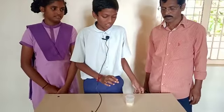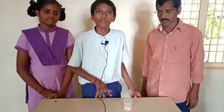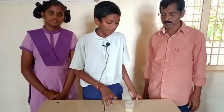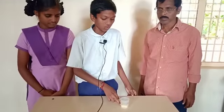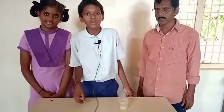Observation: after some time, the level of the sugar solution will increase. This is because of the process of osmosis. Based on this experiment, we can say that water molecules are transferred from low concentration to high concentration. This process is called osmosis. Thank you.